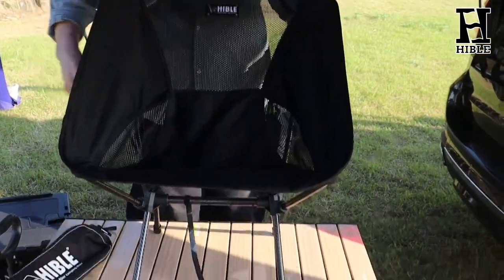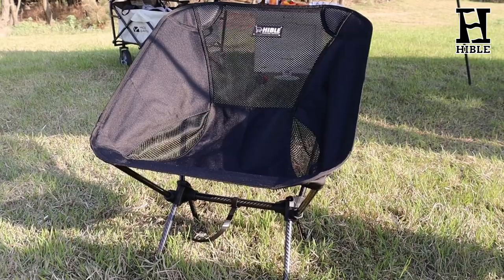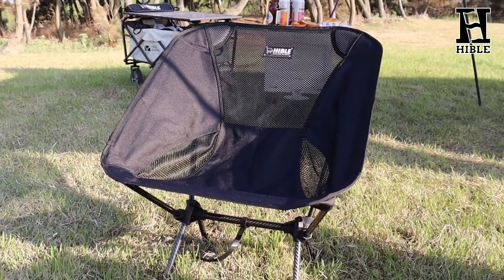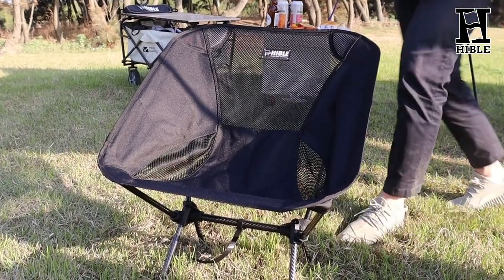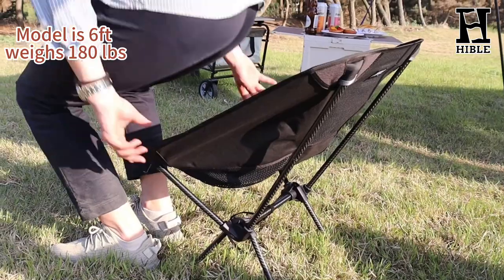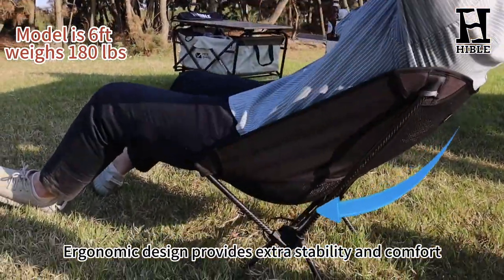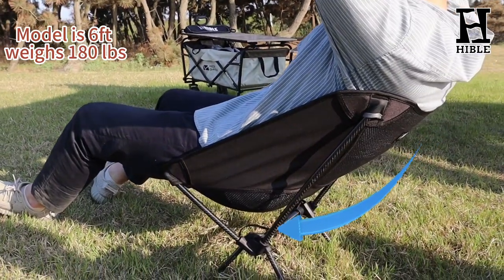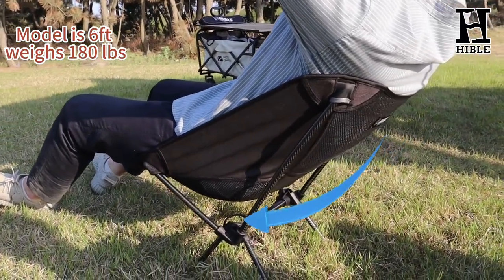Now you have a lightweight carbon fiber camping chair. This carbon fiber camping chair is super comfortable. The unique ergonomic design gives you the best seating experience, allowing you to be relaxed. The ergonomic design also provides extra stability, and the flexible soft seat fabric makes you feel comfortable wherever you sit.